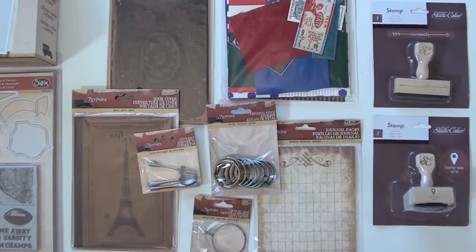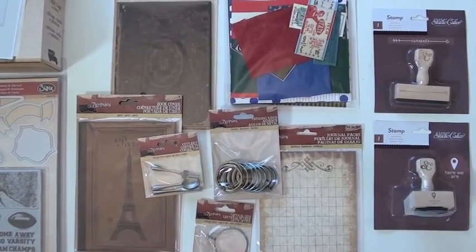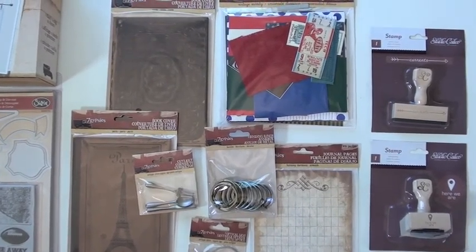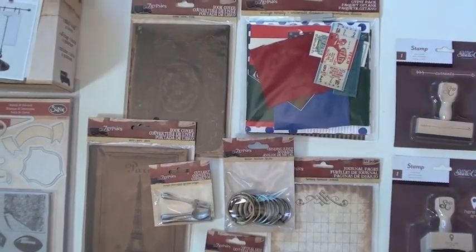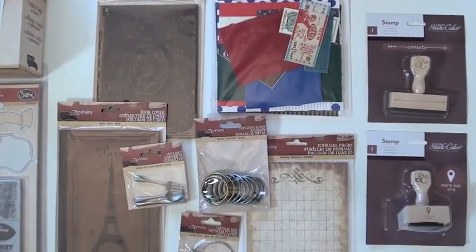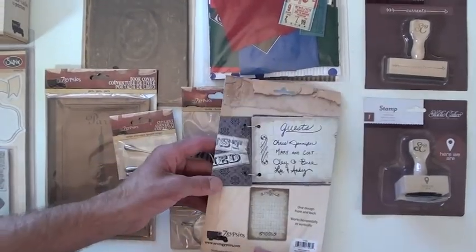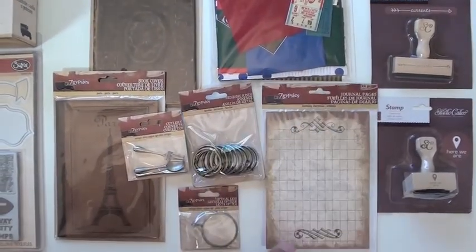Cool, wood mounted — very cool, love that arrow. Moving over to Seven Gypsies, we have the Gypsy Pack, which gives you a variety of textures, surfaces, die cuts, and paper. It's really cool. Quarter pound journal pages down below — there's 12 pieces, all the same.